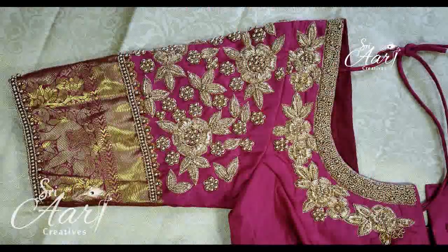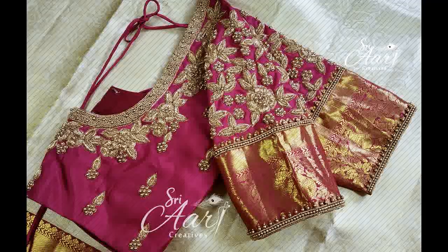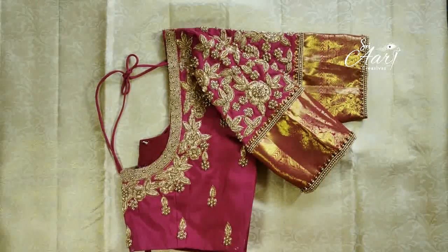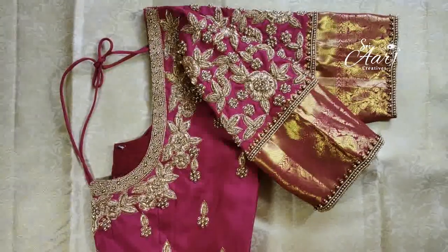These are grand work, elbow length sleeve and short sleeve. The first blouse is an off-white sari blouse in maroon color. Full zardozi work throughout. The neckline has beaded work, and we will work in the middle portion.